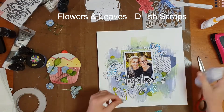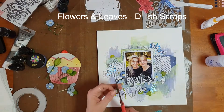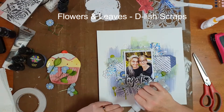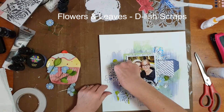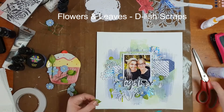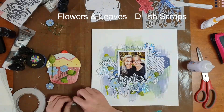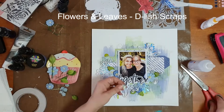I'm attaching them with the Helmar 450 adhesive. The other way I'd normally attach flowers is using a hot glue gun, but when I use my hot glue gun I tend to have to stand over at my kitchen bench because it's got a relatively short cord, so for the sake of creating this video I just stuck with the Helmar's glue instead.